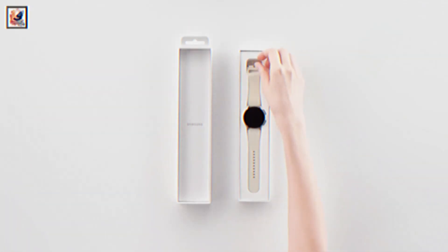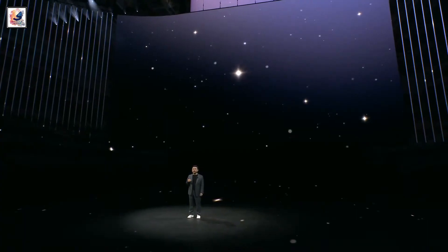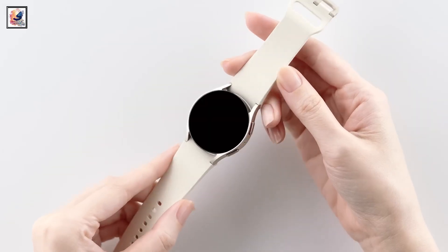Samsung is expected to launch at least three versions of the Galaxy Watch 7 at its next Unpacked event on July 10th. A cheaper Galaxy Watch FE may join it too.